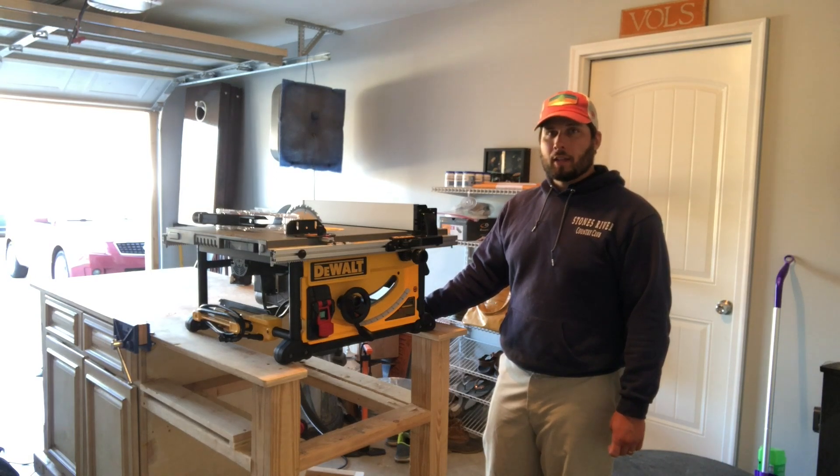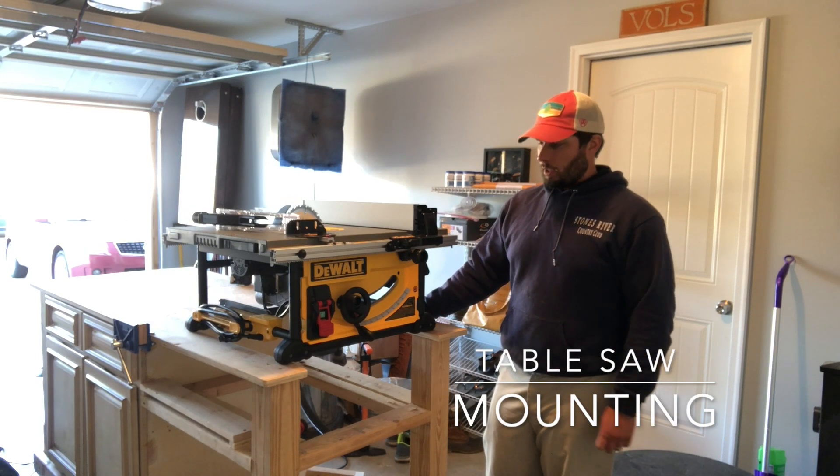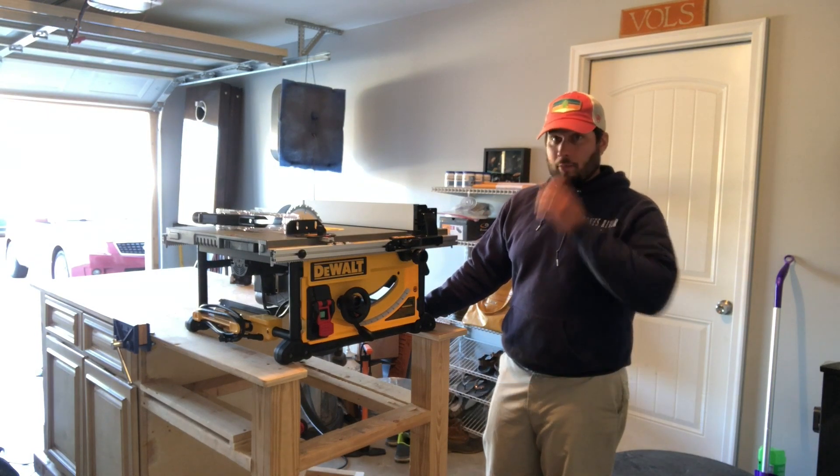Hey guys, my name is Mack. This is Kirkpatrick Woodshop. Today's a big day — finally going to get this table saw mounted on my workbench, saying goodbye to Harbor Freight forever. I'm really excited about getting this thing mounted.